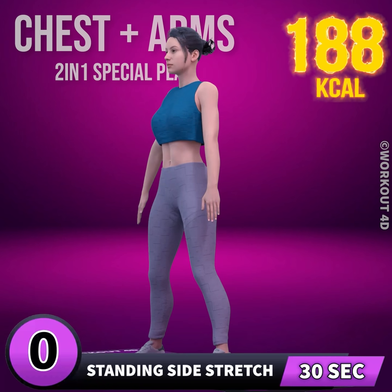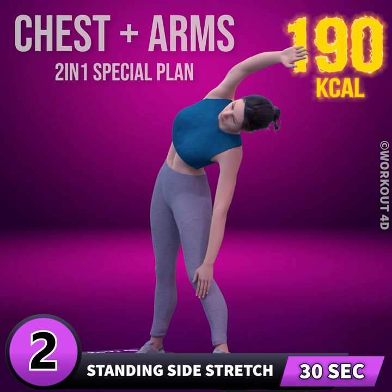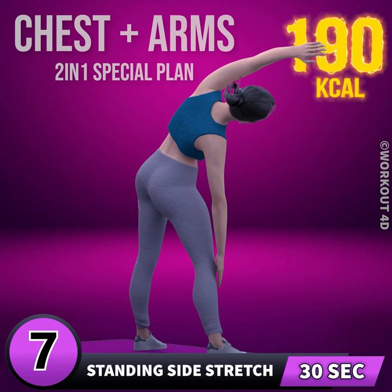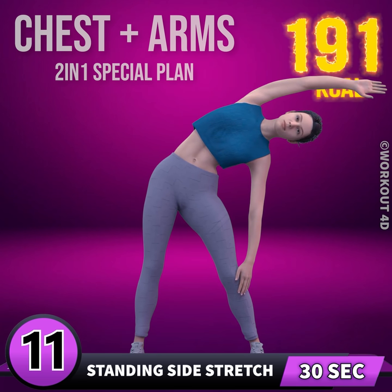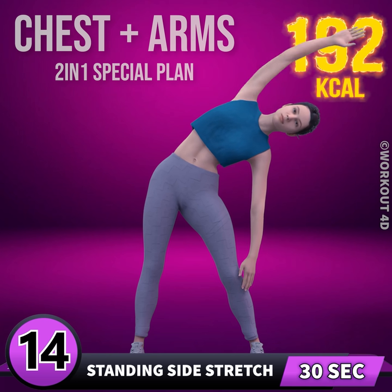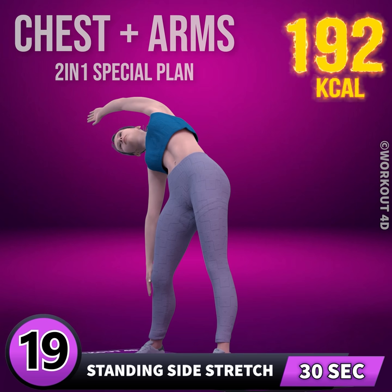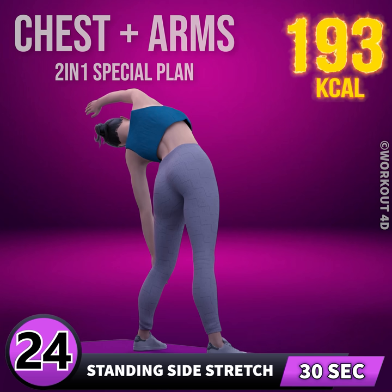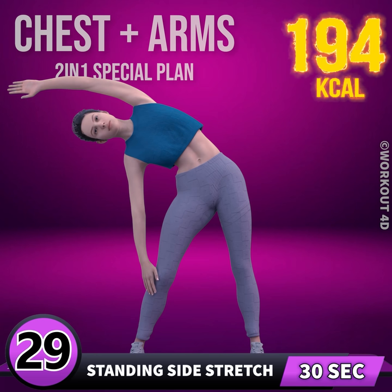Get ready for our next exercise. In three, two, one, go! 1, 2, 3, 4, 5, 6, 7, 8, 9, 10, 11, 12, 13, 14, 15, 16, 17, 18, 19, 20, 21, 22, 23, 24, 25, 26, 27, 28, 29, 30.